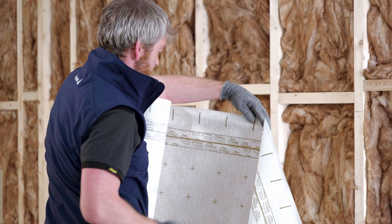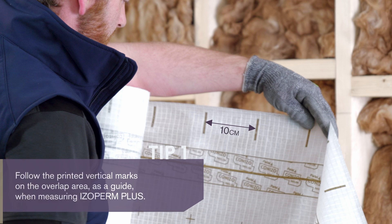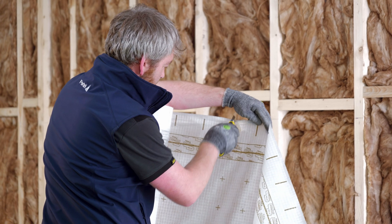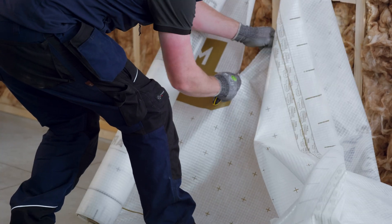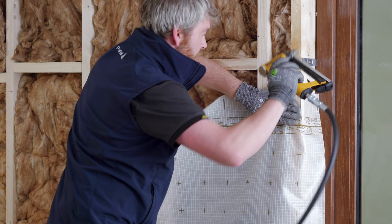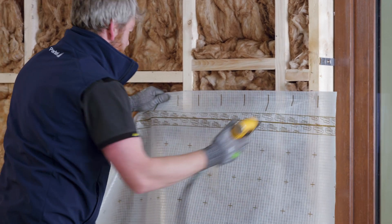Measure the membrane considering the printed marks with 10 centimeters distance in between — this helps you save time. Cut the membrane to the required length using a sharp knife, allowing a contingency length of 5 centimeters for efficient airtight connections to adjoining elements. Install isoperm plus with the printed side facing out.